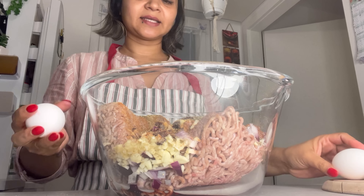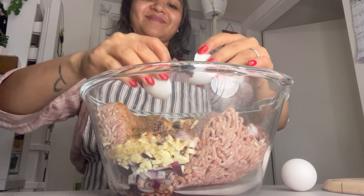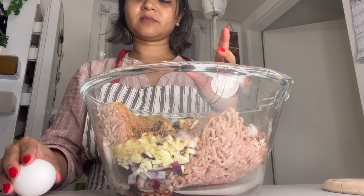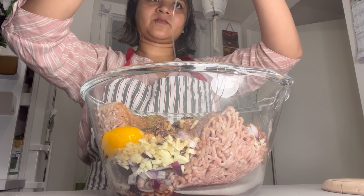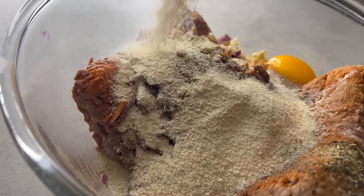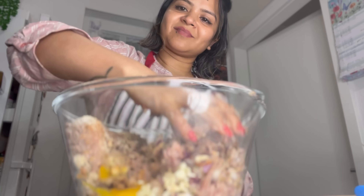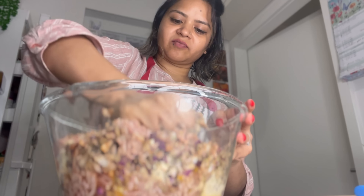If you have cream, you can add cream. Here we have cream. We have also added breadcrumbs — breadcrumbs are a must.